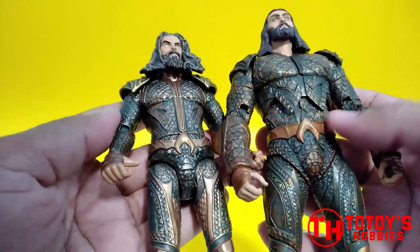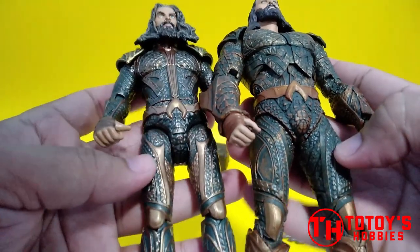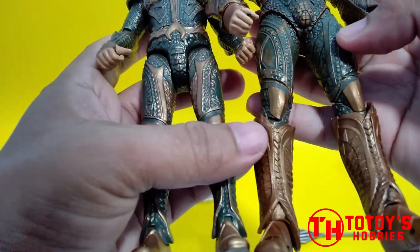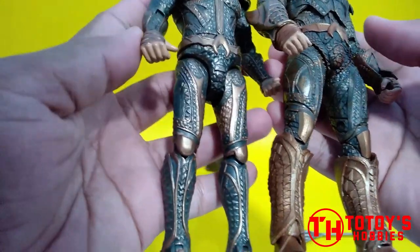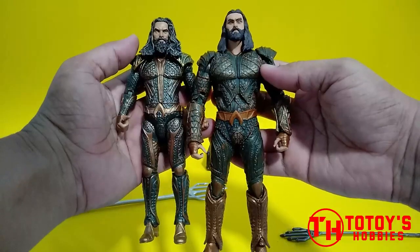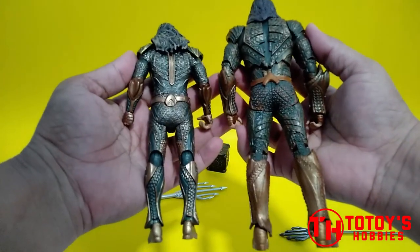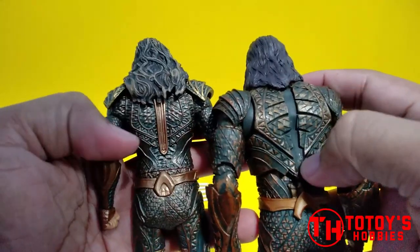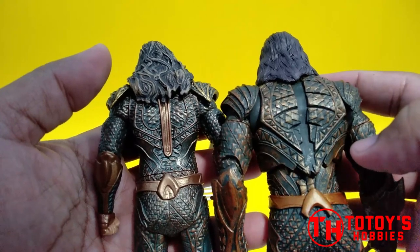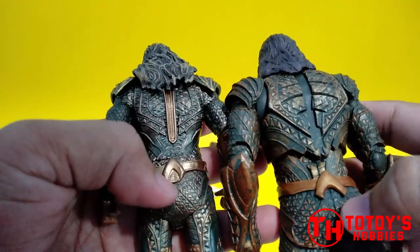Ito may touch ng golden bronze din — ito wala. Sa legs, golden bronze talaga yung kulay nya, same sa body nya lang. Same din sa likod — golden bronze na color dito, ito wala. Medyo magkaiba yung scalp ng konti, pati rito sa belt iba.